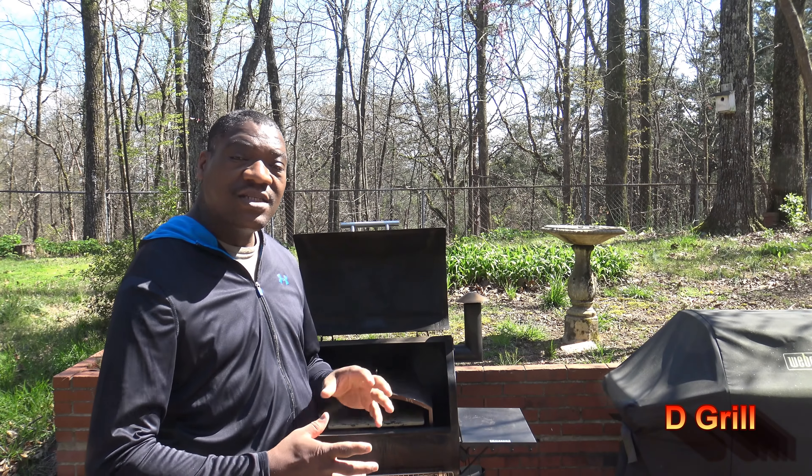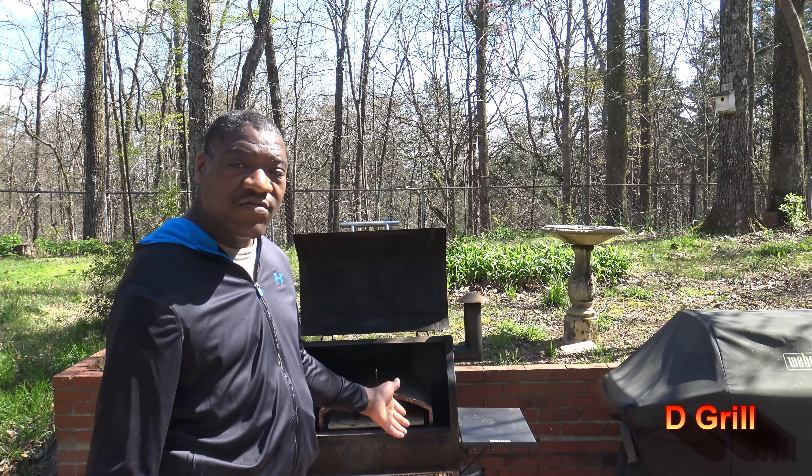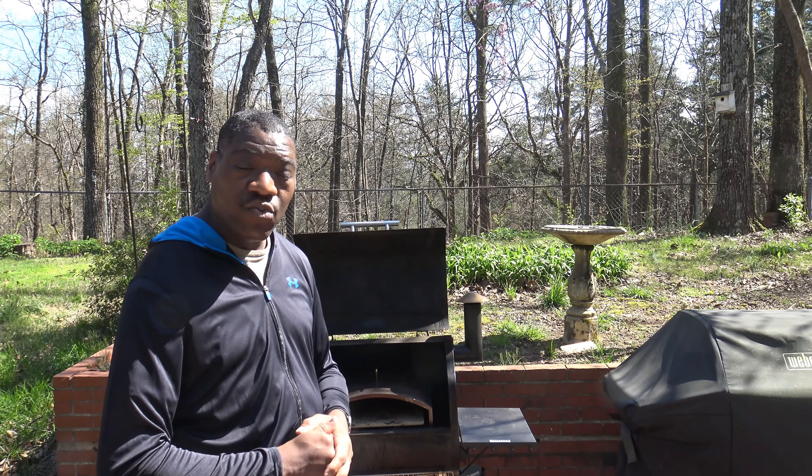Hi, it's Starnell with eGrill. Today I'm going to be cooking up calzones in my Green Mountain Grills Pizza Oven Attachment that I have inside my Green Mountain Grills Daniel Boone using some Green Mountain Grills premium fruit wood pellets.